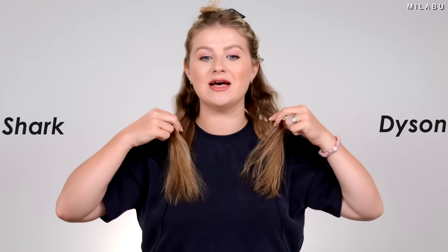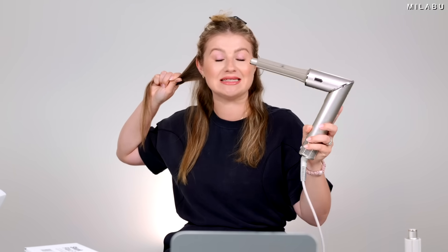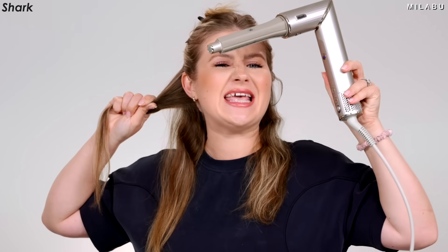Shark on the right, Dyson on the left — and these are my natural little waves coming through. Andre is going to time us. We're going to do a minute on each side. To get the best long-lasting results for fine hair that does not hold a curl very well, you have to hold it longer, plus the cool shot. Highest heat setting, second airflow.